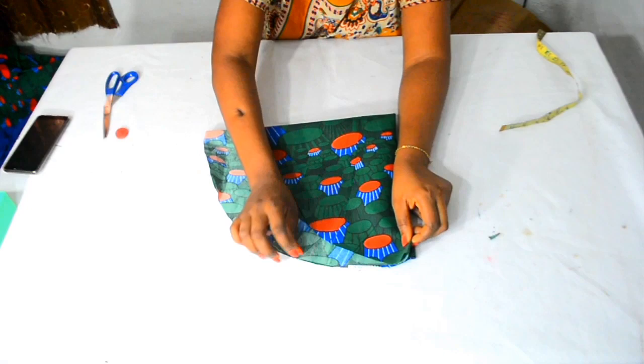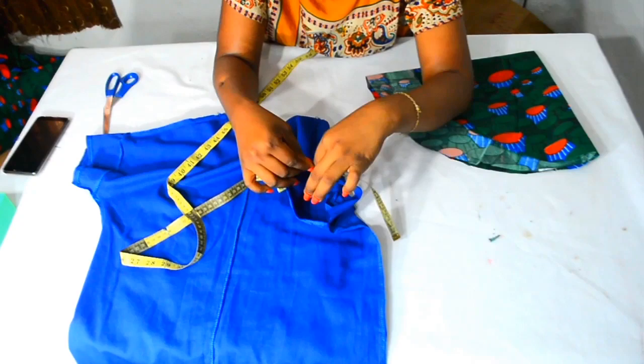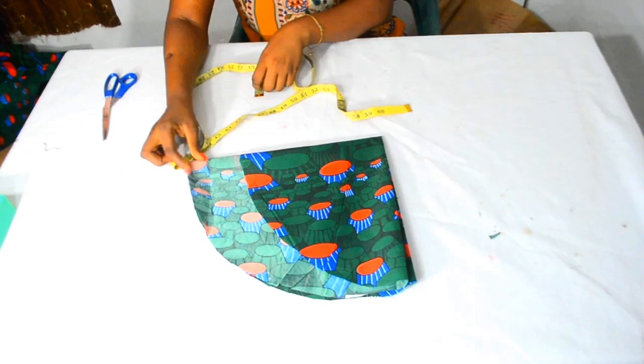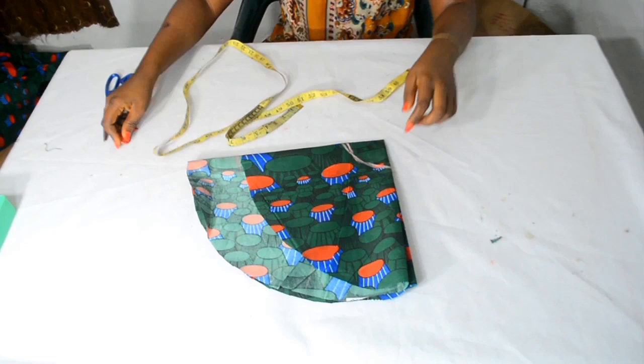Now I will go and measure around the armhole I am working with. From both points I measure all the way around back to the starting point — what I got is 15 inches. I am going to divide that by 6.28, which is the formula for finding the radius, and once I divided that I got 2.5. Make sure you add your seam allowance. Instead of using 2.5, I used 2 inches from the pointed edge of my fabric downwards, and now I cut out my fabric.